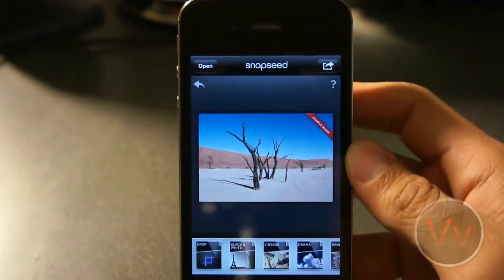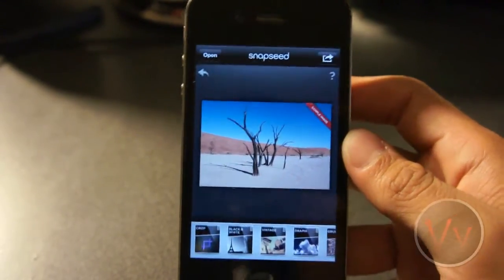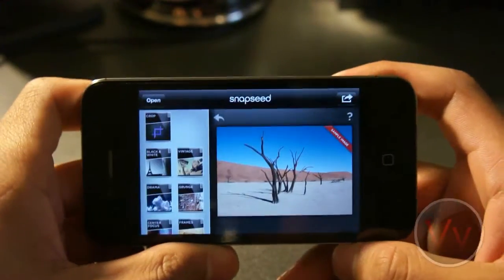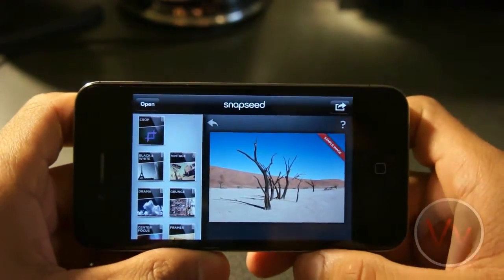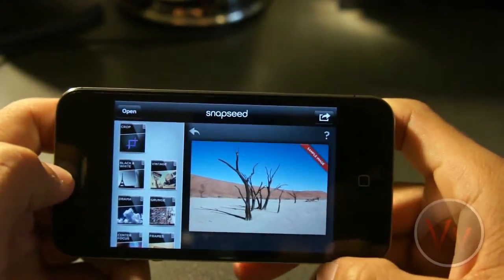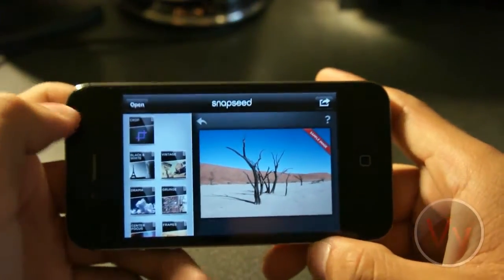But before you buy it, let's go ahead and take a look at it so you can see what you're getting yourself into. So we can either edit in portrait or in landscape mode. I personally like to edit in landscape mode because we get a little bit more of a preview of what we're doing. And for this demonstration, I'll be using a sample photo that the app comes with.